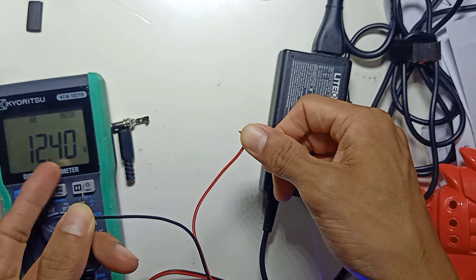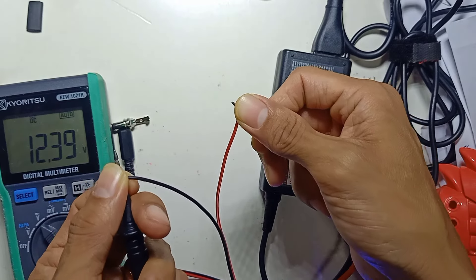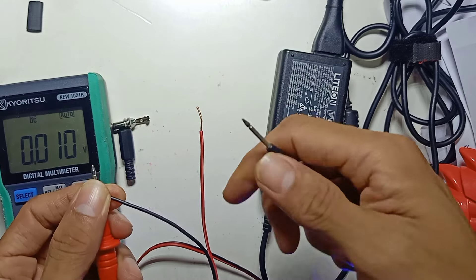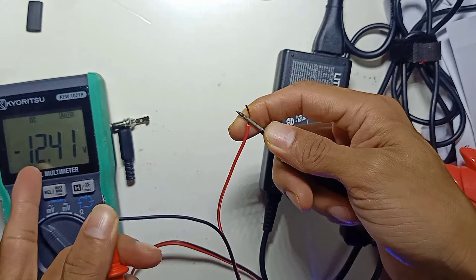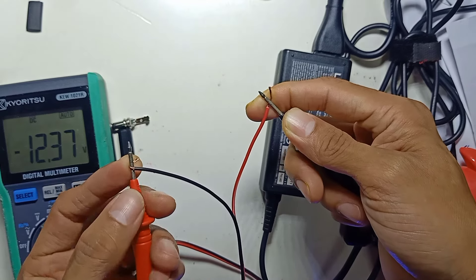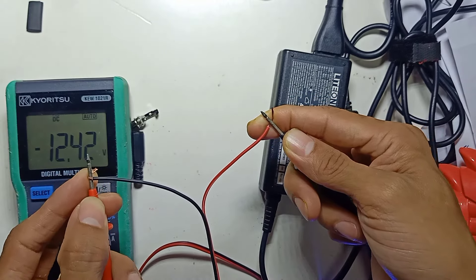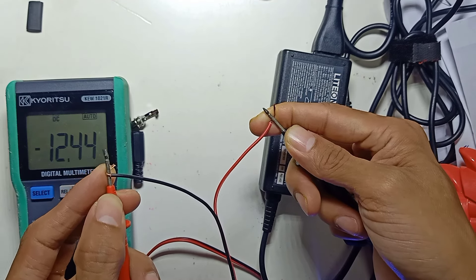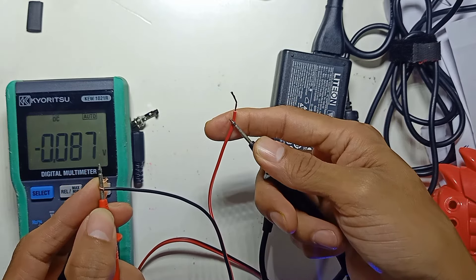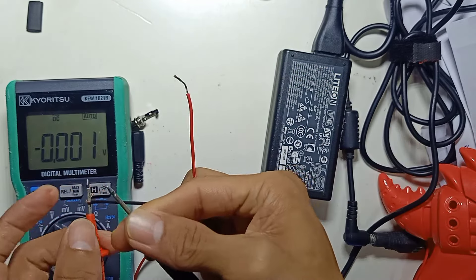This power supply outputs 12 volts. Black is negative and red is positive. However, if your wires are reversed — say red is on the right and black is on the left — you will get a reading of negative 12 volts. Negative 12 volts means the polarity is already reversed, so you need to take note of that.